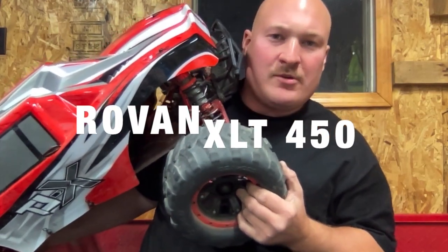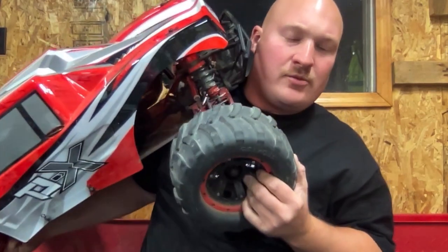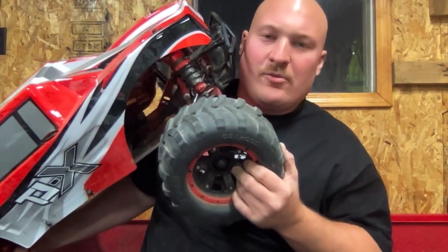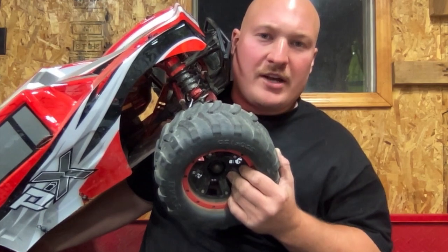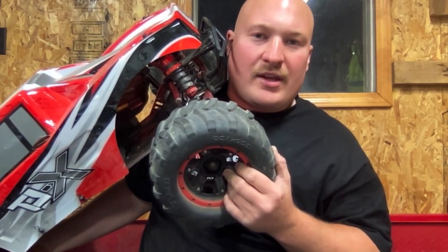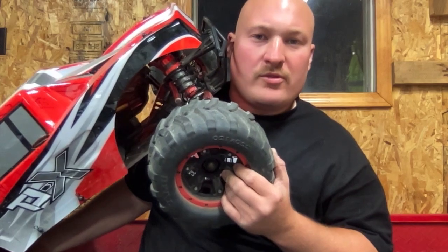What's up everybody? Today we're going to change gears and talk about this behemoth I have in my hands that won't even fit in the whole camera shot. This is the Rovin XLT 450 and I'm going to give you my short term review on it.